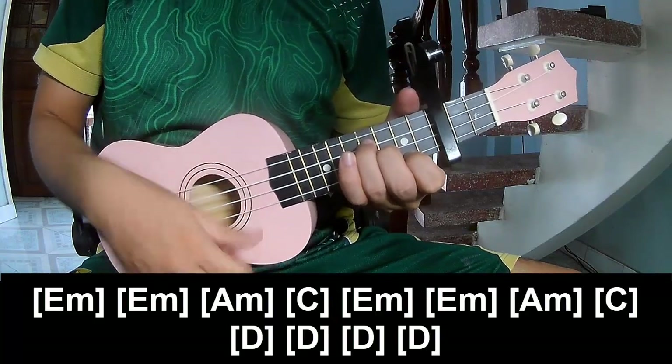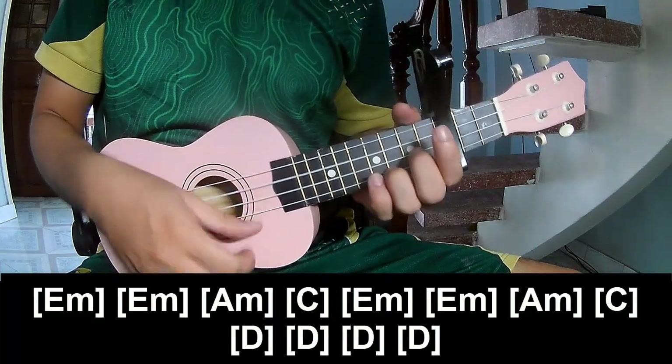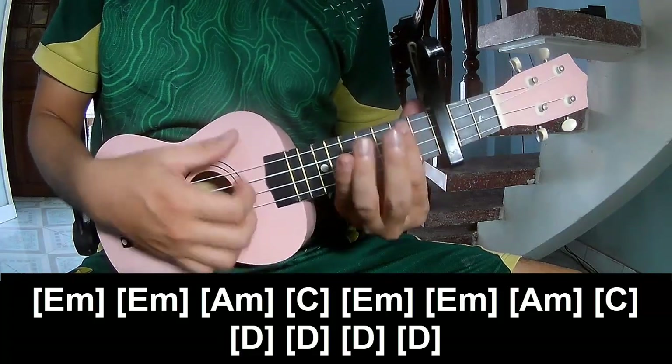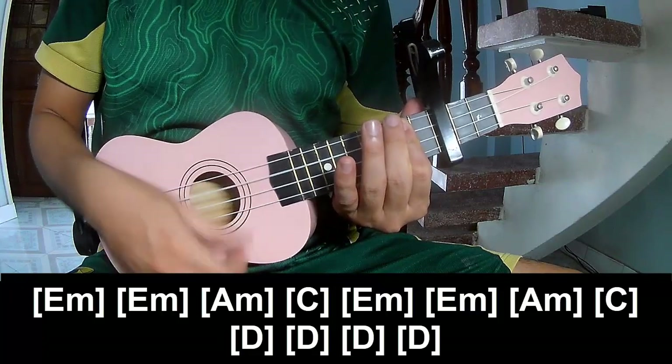E minor, E minor, A minor, C, E minor, E minor, A minor, C, D, D, D, D, and D.